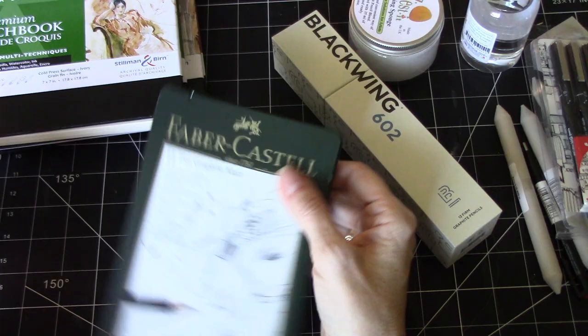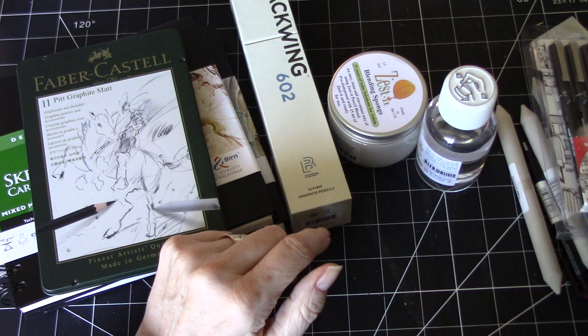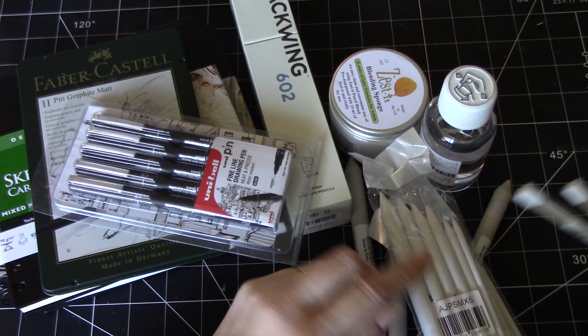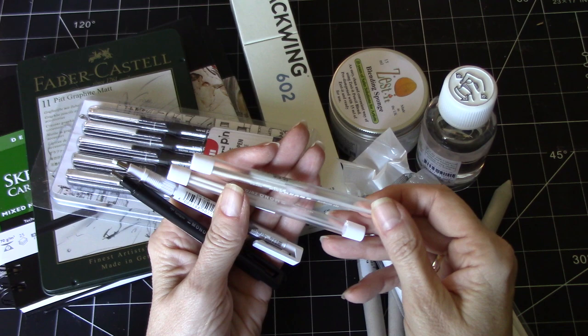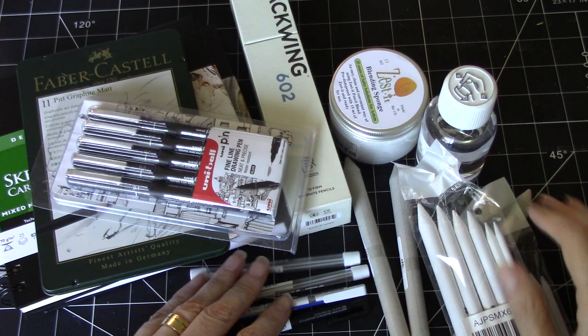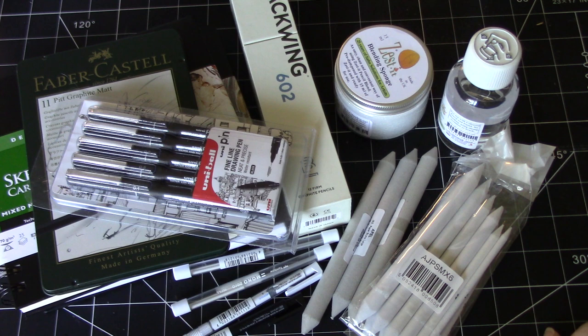So that is everything I got — a little drawing kit. A couple of things are replenishing supplies I had, like the Uni Pins, the stumps, and the tortillions. I do have one of these already, but it's nice to have three because things go missing. I ordered something else that should arrive in the next couple of weeks — it hasn't shipped yet — and if you're interested, I'll show you that too.